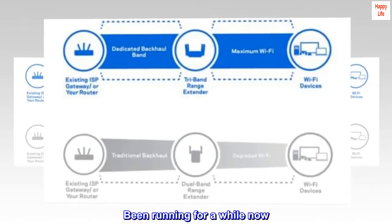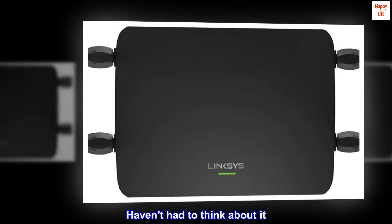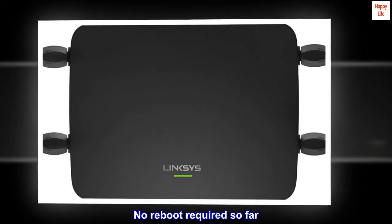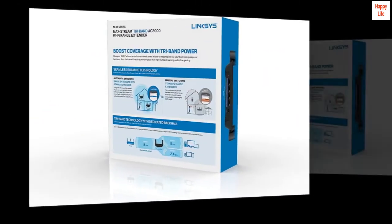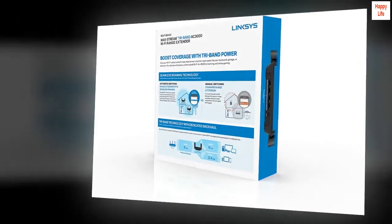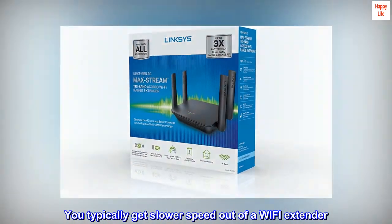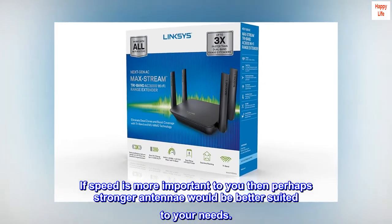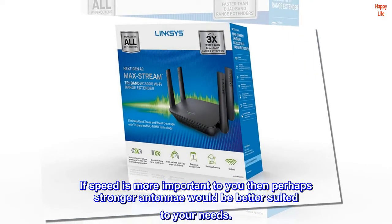Been running for a while now. Haven't had to think about it. No reboot required so far — just set it and forget it. In my case, range was the issue, speed less so. You typically get slower speed out of a Wi-Fi extender. If speed is more important to you, then perhaps stronger antennae would be better suited to your needs.